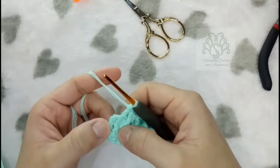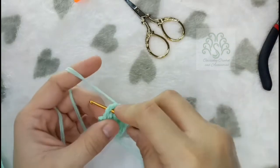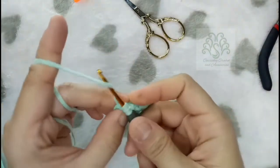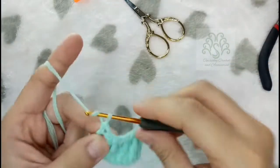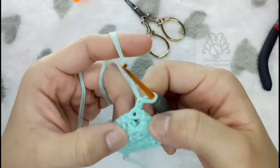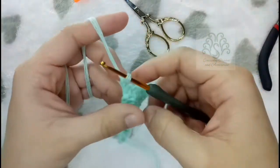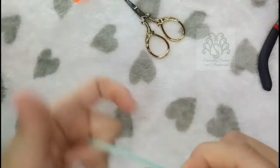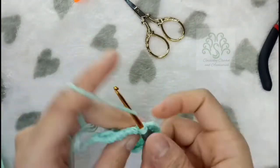Make 1 double crochet on the post for the last stitch, and then continue the next row by placing 1 single crochet on each stitch. To check whether you're doing it correctly, look at the back and make sure that there are stitches where you did not single crochet or double crochet.